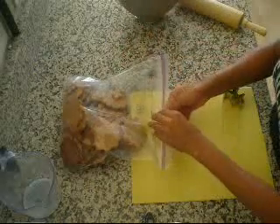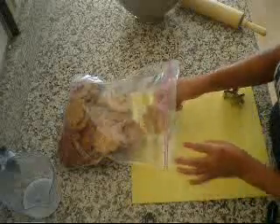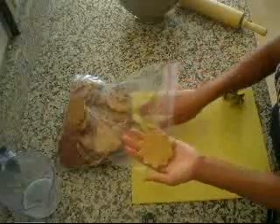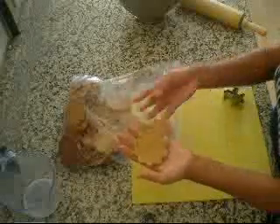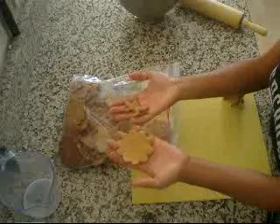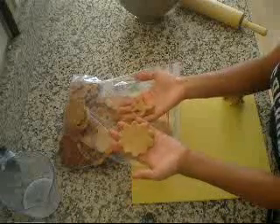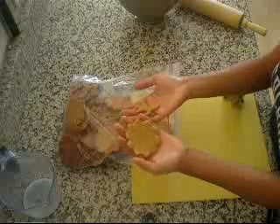This is actually the bag of finished cookies from this morning and they came out absolutely perfect — not too burned. I was experimenting with the time this morning but your dogs will absolutely love them. So I hope you make some great cookies and you find this recipe useful. Thanks for watching.